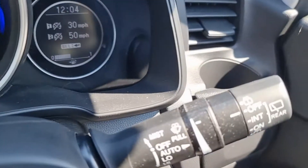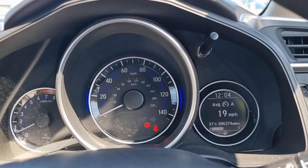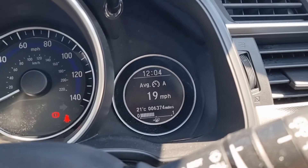Automatic headlights and windscreen wipers. And as you can see, this car has done 6,374 miles just there.